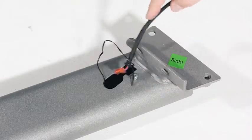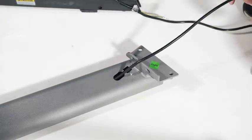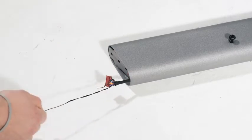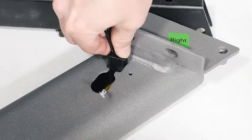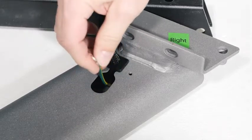Identify the right upright and lay it near the base. Tie the wire tie in the right upright securely around the end of the upright wire. Then insert the upright wire into the lower end of the right upright as you pull the other end of the wire tie through the right upright. Press the grommet into the square hole in the right upright. Make sure not to pinch the ground wire.